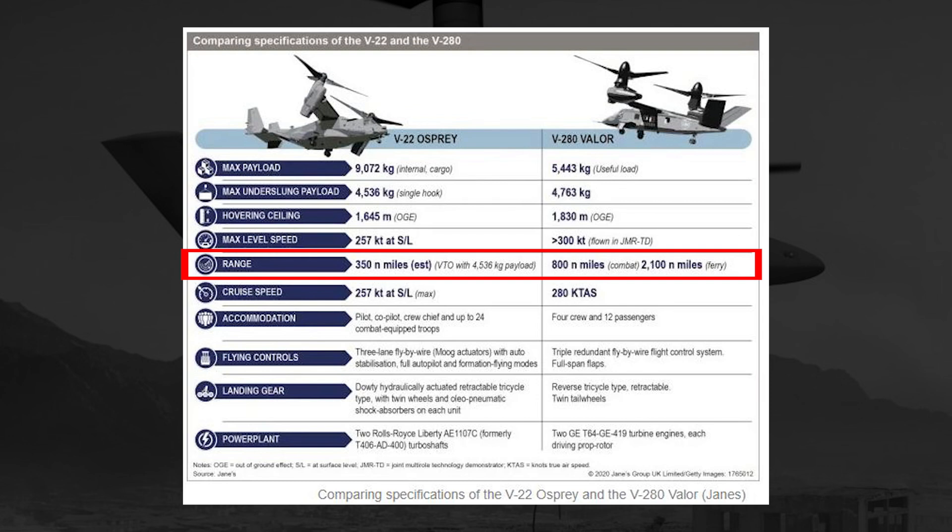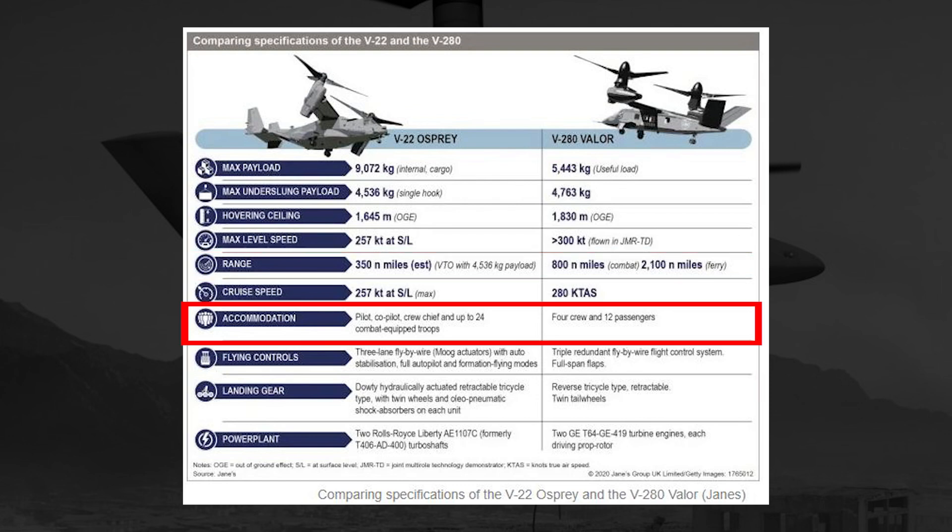While we're talking about accommodations in the aircraft, let's look at two lines down from the range section. The accommodations in a V-22 Osprey are listed as pilot, co-pilot, crew chief, and up to 24 combat-equipped troops. For the US Army, that places the V-22 Osprey in pretty much the same mission set, area range, and capability that would be carried out by a CH-47 Chinook. Transversely, the V-280 Valor has four crew members and up to 12 passengers, which almost identically mirrors the capabilities of the UH-60 Blackhawk.